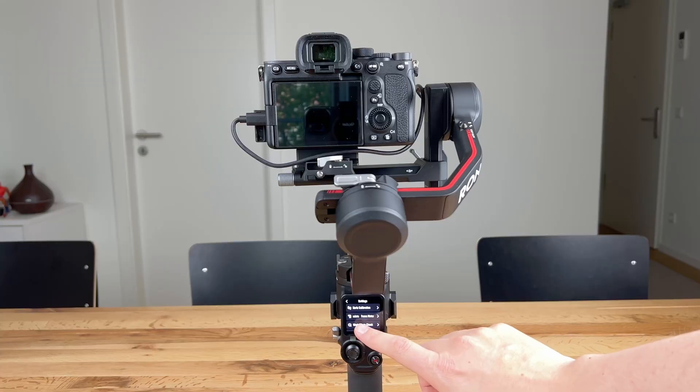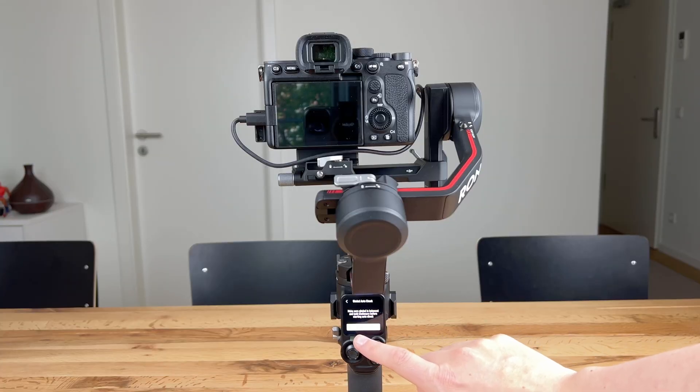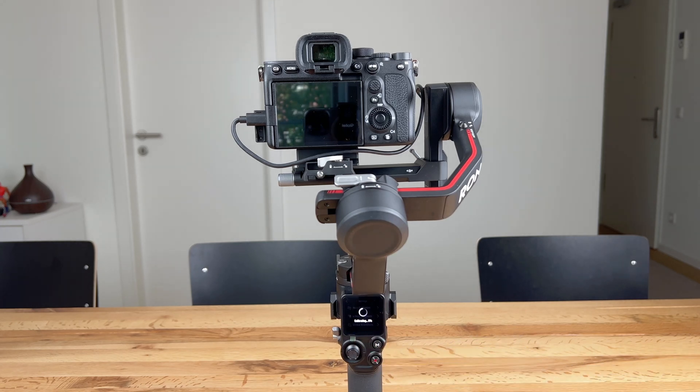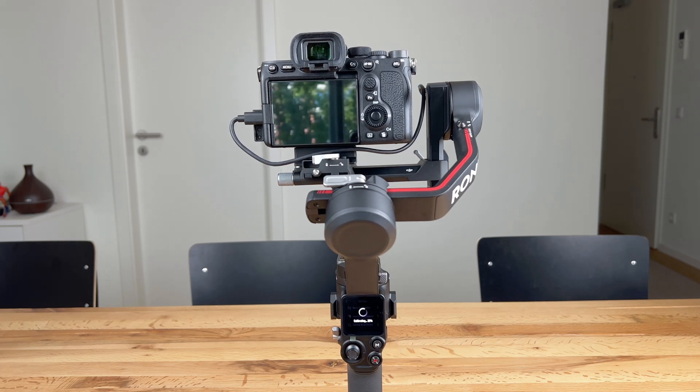If you have set everything correctly, you can do a final check by starting the gimbal auto check function via the menu on the touch screen. With this function, the RS3 checks whether you have correctly balanced the gimbal and whether the motors are overloaded. A brief status report at the end of the test lets you know if everything has been set up correctly and if everything is working accordingly.